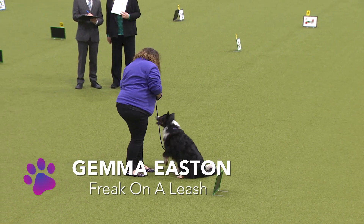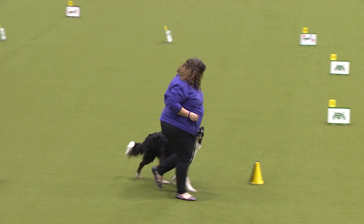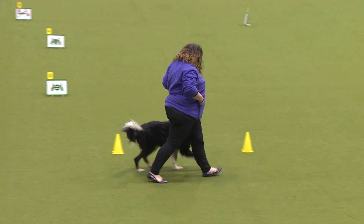Binky's registered name is Freak on a Leash. She doesn't look very freaky to me — she looks lovely and steady.